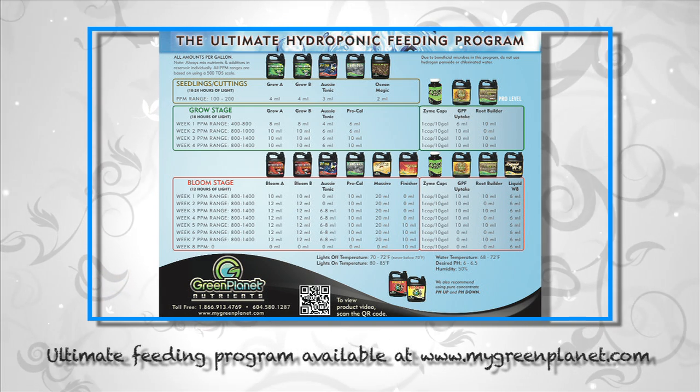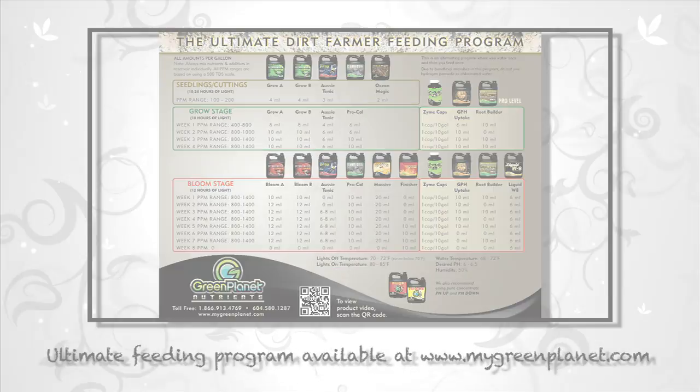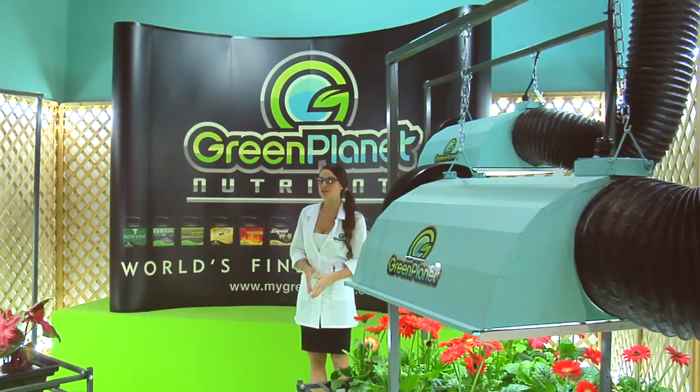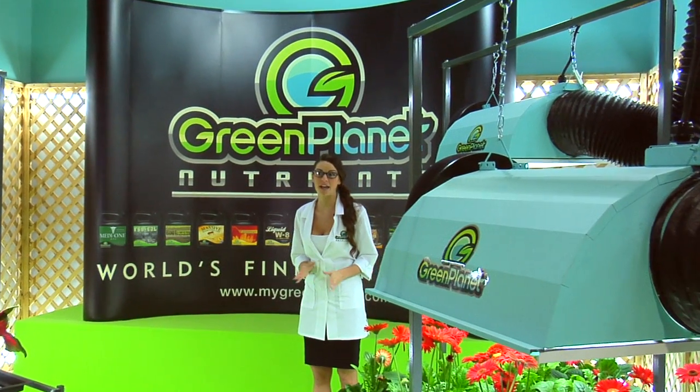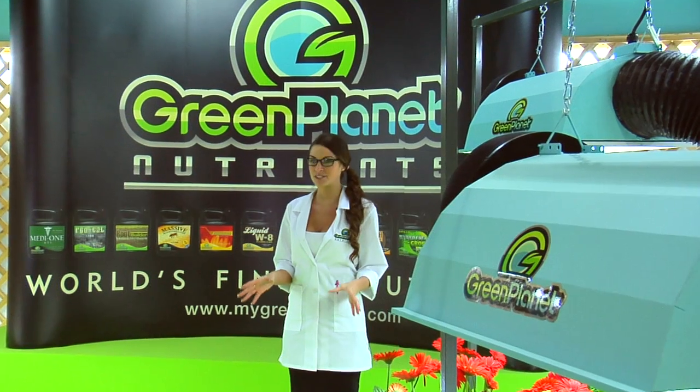Don't forget to use all the Green Planet nutrients according to the ultimate feed program. At Green Planet we are committed to creating the best products and showing you how you can obtain a garden that exceeds your expectations. Using Ocean Magic combined with the rest of Green Planet's nutrients, you will get the best quality and the finest results.